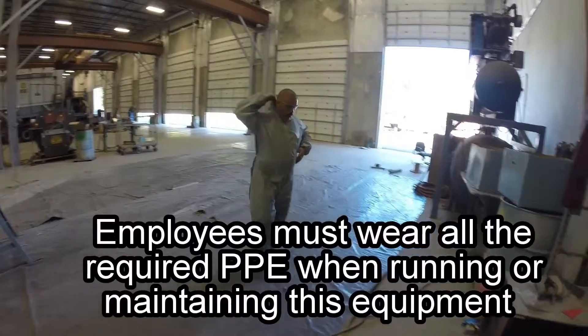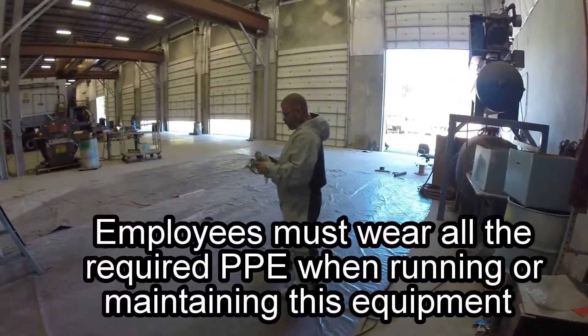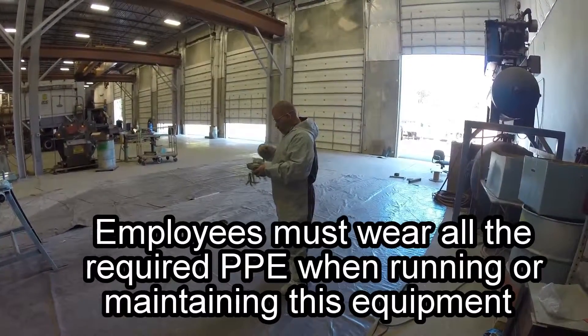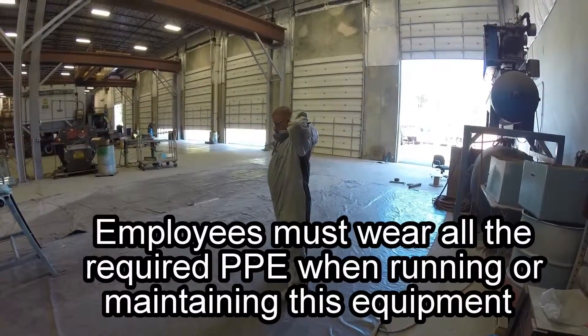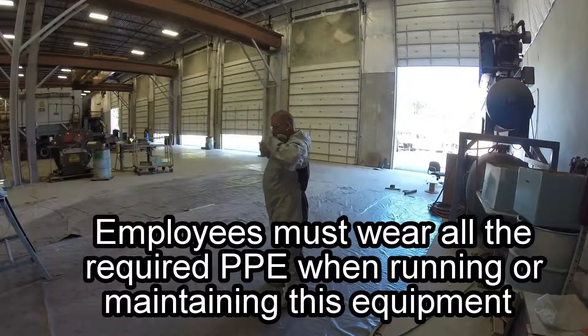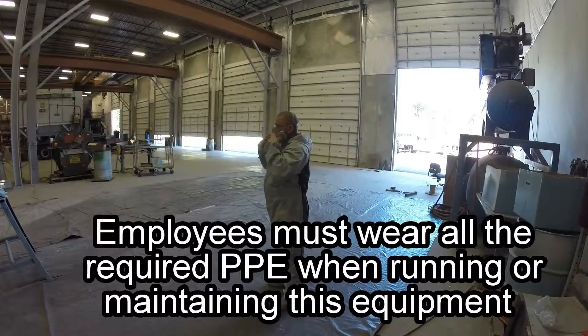As with any ADI equipment, all employees working on or around this unit must wear all required personal protection equipment, such as a protective suit, respirator with the appropriate cartridge for the atmosphere, eye protection, and hearing protection. Every employee should be trained as to the proper way to wear and maintain this important safety equipment before entering the job site. All local, state, and federal safety codes must be followed.